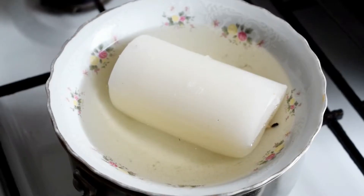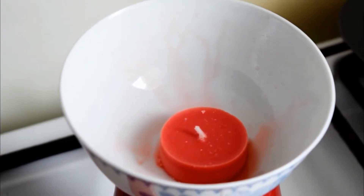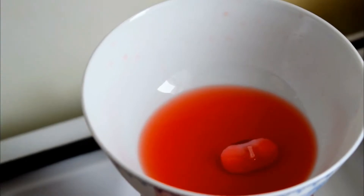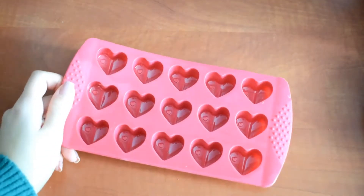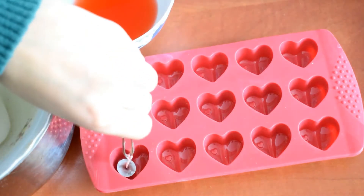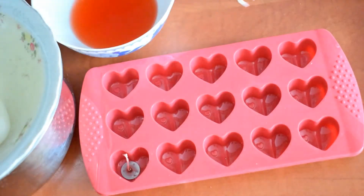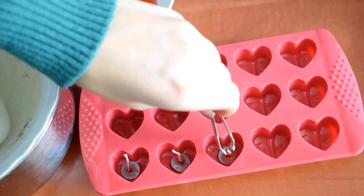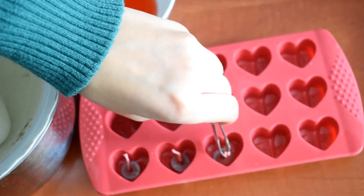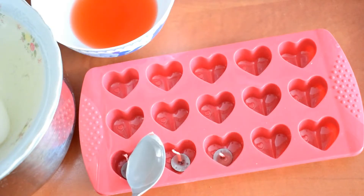For this one you are going to need some candles. I'm just melting the candles — this may take a while because it's not so easy to melt candles. Now I'm using the silicone heart shape mold and I'm going to create my own candles.